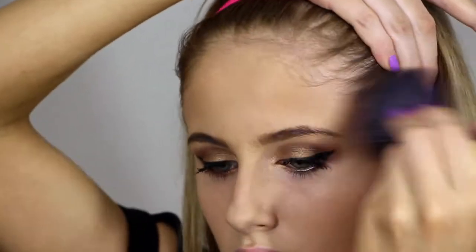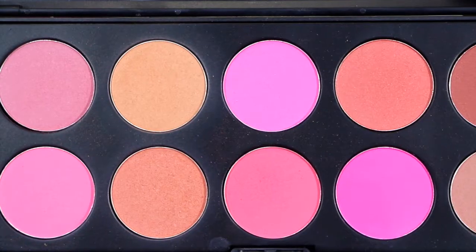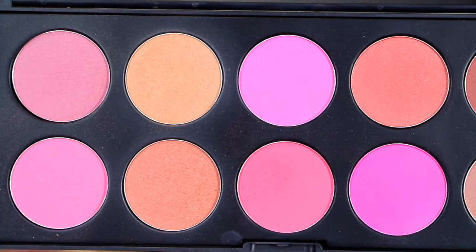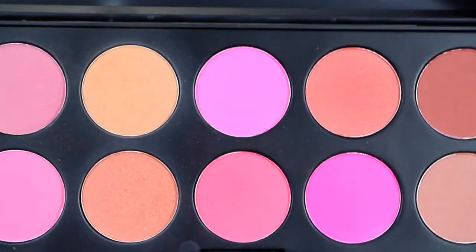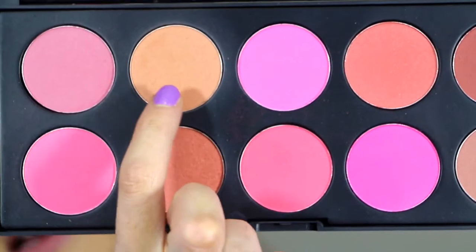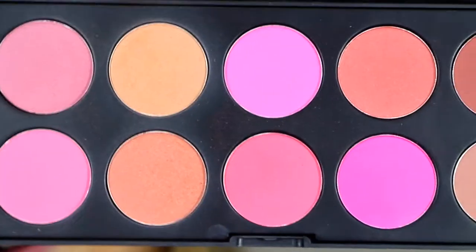Next I'm just using Hoola by Benefit to bronze my face. In most photos, Ariana isn't really wearing any blush — mainly just wearing bronzer. But if you want to apply some blush, I suggest a really light colour like this one here. I'll be applying a tiny bit, but very, very minimal.